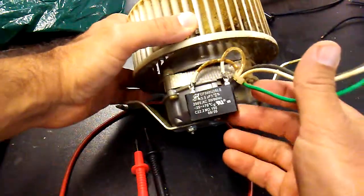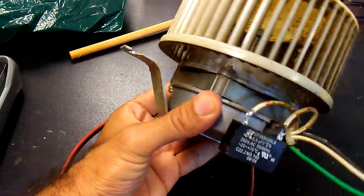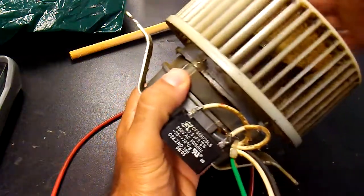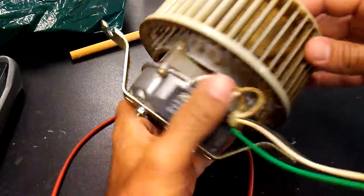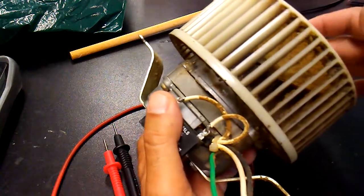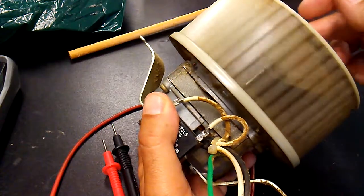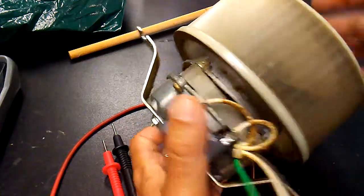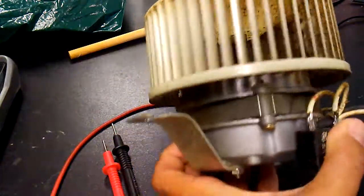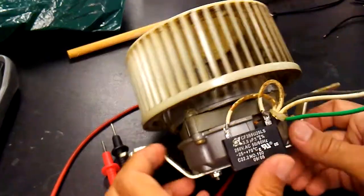The bathroom ceiling fan stopped working, so I wanted to fix it. The first thing I did was remove the motor with this hamster cage-style fan. Upon quick inspection it looks fine — I turn it and it's smooth, there are no bearing issues, it's not stuck. I did clean it with some compressed air as it was very dirty, and it just stopped working.